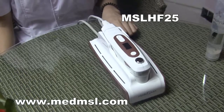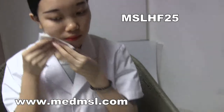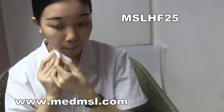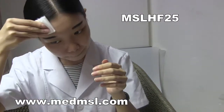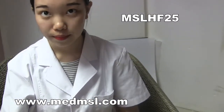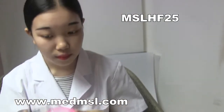Now let's see how to operate the Holosteen. First, you need to clean your skin. If you have makeup on, you need to use makeup remover oil to remove your makeup. Then put some oil on the treatment area.